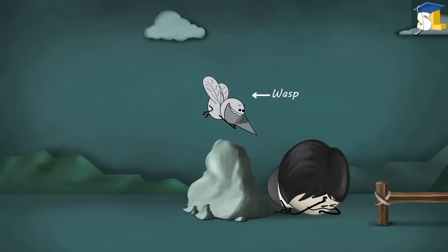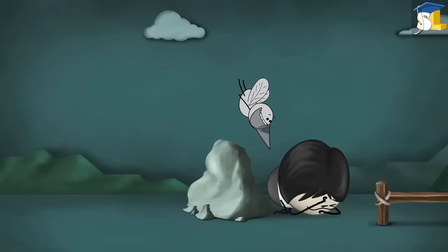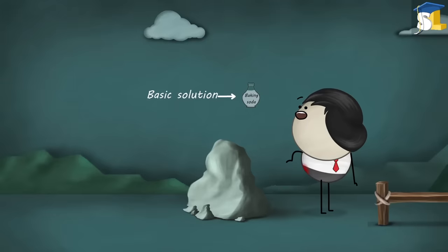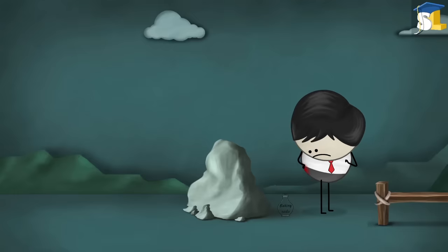Now, in case of a wasp, the nature of its venom is basic. When it stings us, it injects the venom into our skin. The venom causes us pain and itching. Now, baking soda is also a basic solution. Hence, it will not provide any sort of relief.